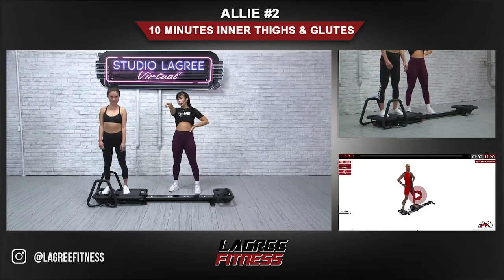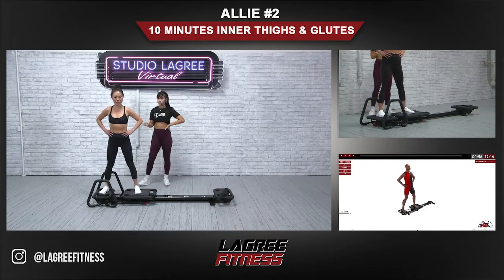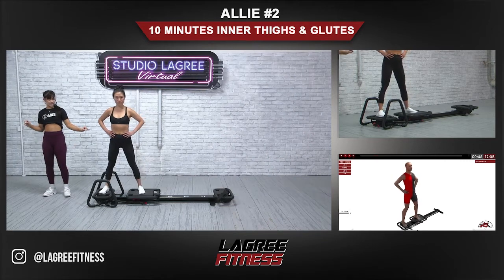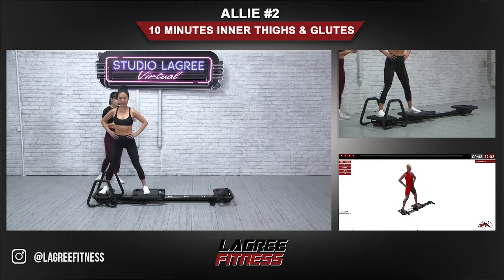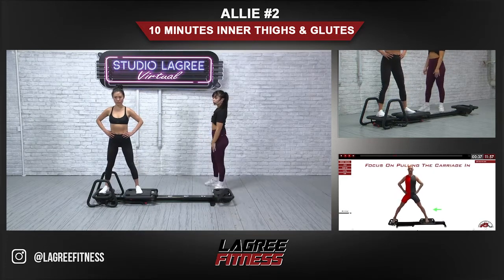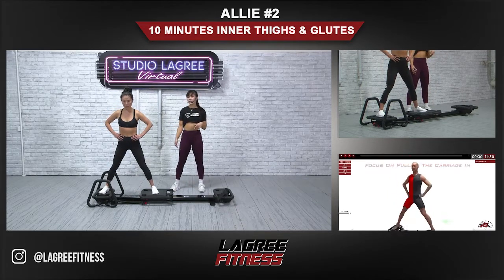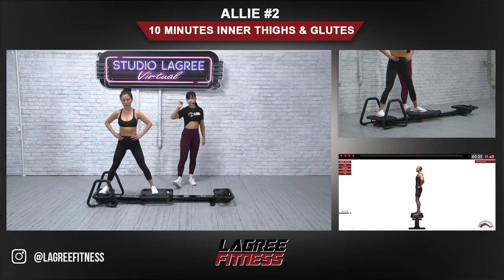We're starting with standing inner thighs for the right side. Lisa's right foot is on the front platform and left foot is on the carriage. Get a slight bend in your knees — you want that slight bend as you're doing this — keeping the glutes squeezed, keeping the tailbone neutral. Only go as far out as you can keep that neutral spine, then think of using both inner thighs to close the carriage in, but we're not touching the carriage to the platform.